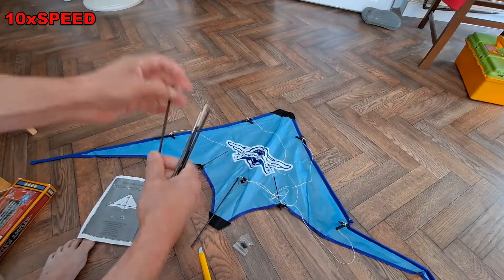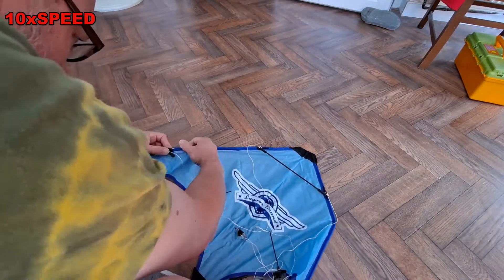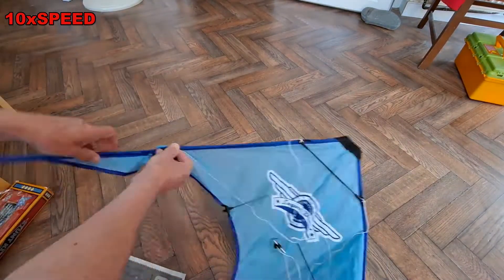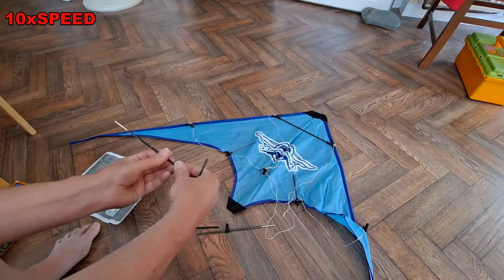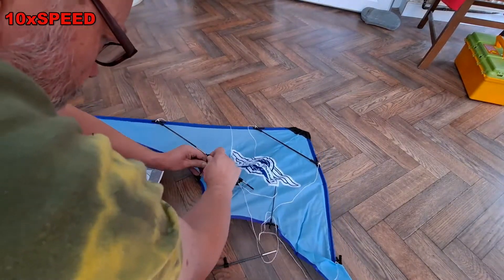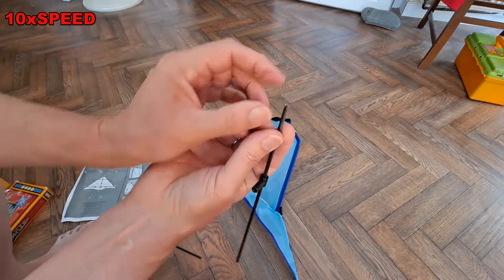I seem to remember one of my relatives getting one something like this on the beach and giving up, because there are too many pieces. It's like one of those shelters, tents that you put together — a bit of slotting in.